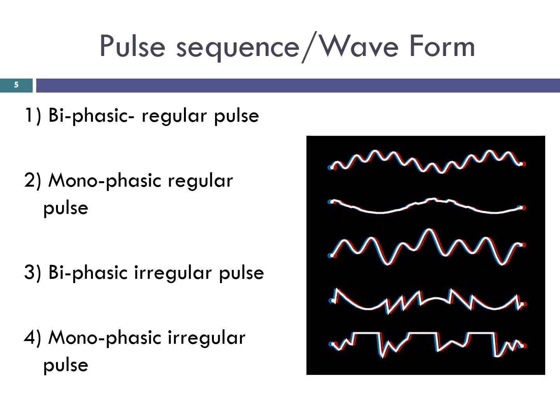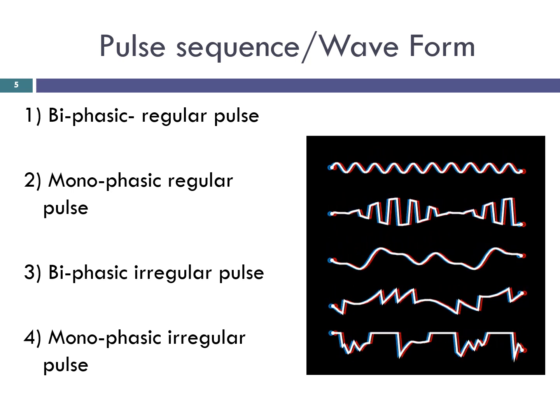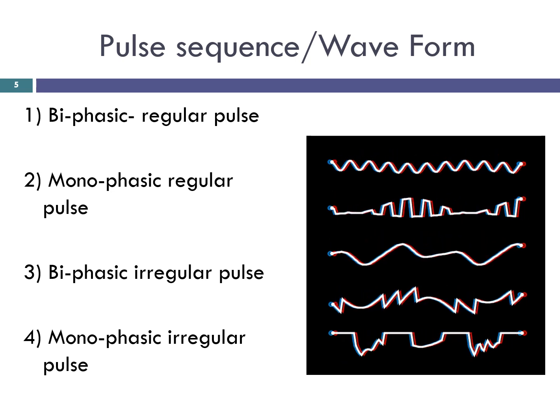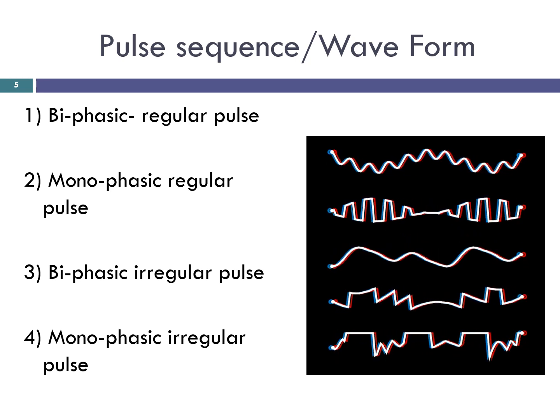Pulse sequence and waveforms. This is the waveform of phasic control and has four types: biphasic regular pulse, monophasic regular pulse, biphasic irregular pulse, and monophasic irregular pulse.